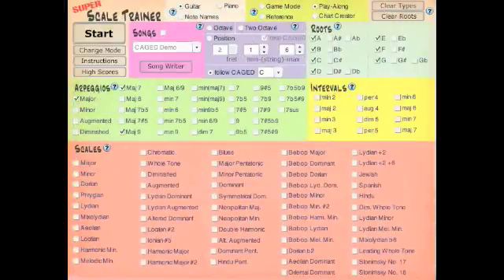Another resource we were using earlier is our Super Scale Trainer, and I wanted to introduce this to you. You'll see this very intimidating-looking page with a million options — these are all the scales that you can learn with the Super Scale Trainer. You don't need to learn all of them, though. We'll start with our majors.